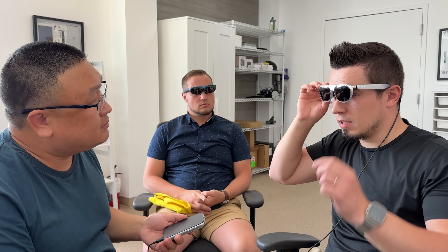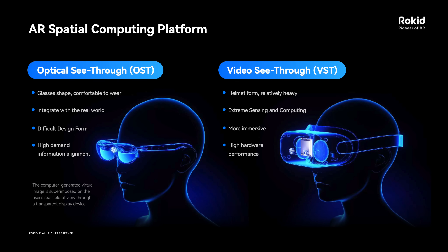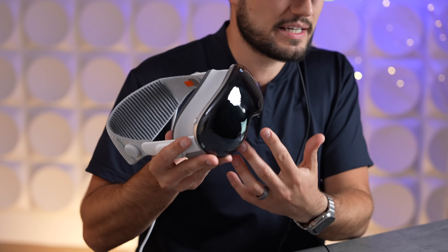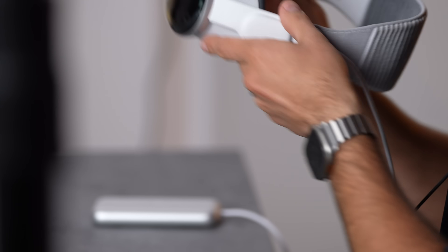The comfort difference between the Vision Pro and the Rokid AR Light is crazy. These work differently — they use OST, optical see-through technology, instead of VST (video see-through), where cameras record an image and display it on screen. Right now I can see the crew shooting, I'm not locked into ski goggles, I have my full peripheral vision, and I can still see my virtual experience.